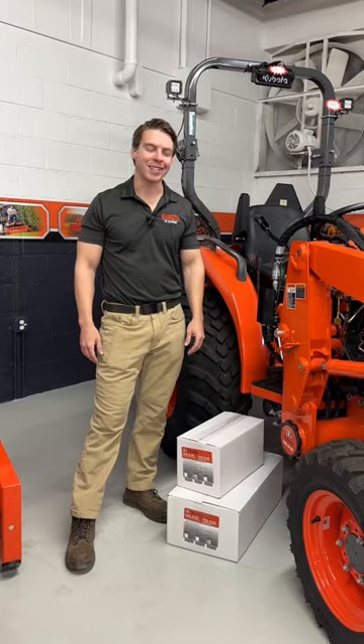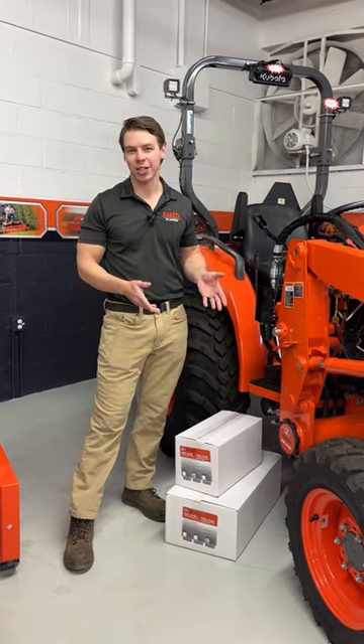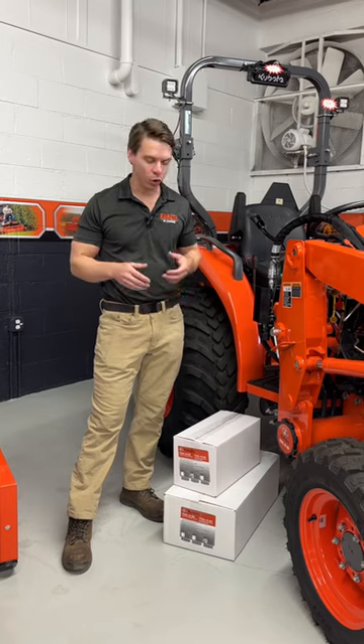Hey guys, Zach here from Kubota Lynchburg, and today I want to show off this new cool accessory that Kubota came out with. It's called a Tool and Go.